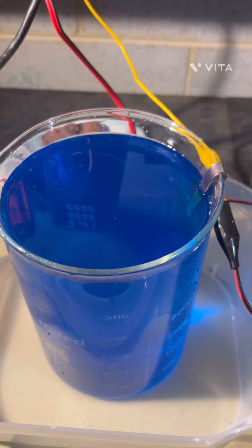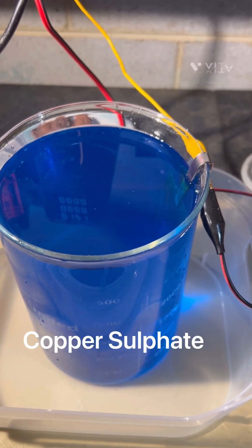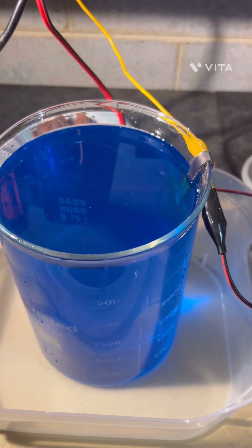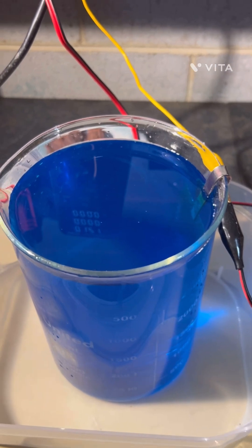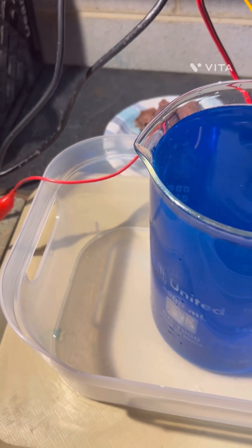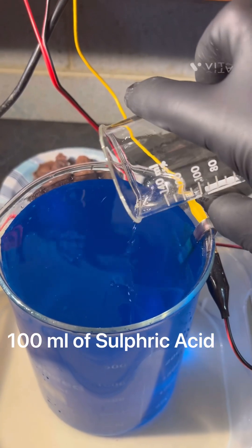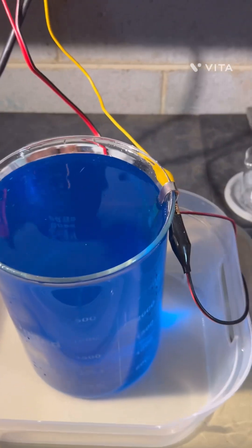Today we're going to work on a copper sulfate cell. This is 3,000 milliliters of copper sulfate in solution and we are going to add just under 100 mils of sulfuric acid. Then we are going to put the cover over it for a vigorous stir.